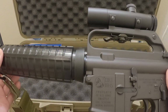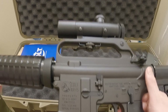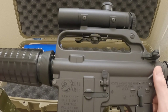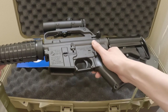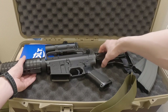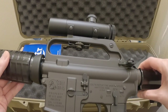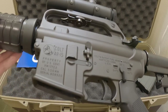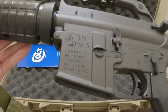Of course it costs more than the WE, but this one finally has licensed markings by Cybergun who works with Colt. Cybergun isn't the only company — Tokyo Marui, GHK, and others also have Colt licensing. I've occasionally seen a few WE models with license markings, but when I go to the store they're very rare and mostly blank receivers. So this is a very nice touch — individualized serial numbers, everyone's going to be different.